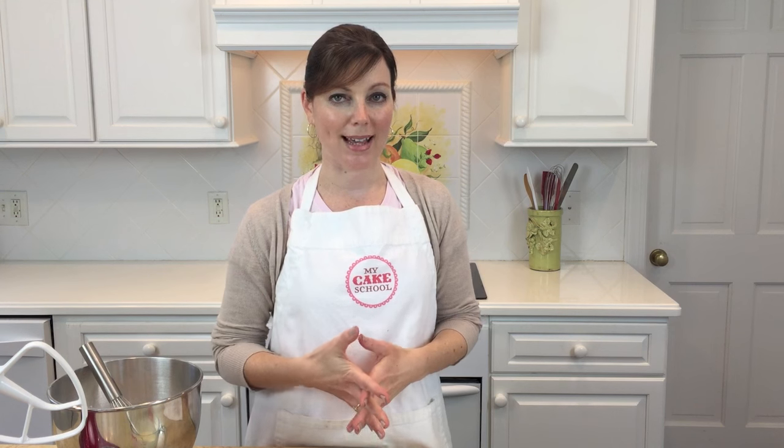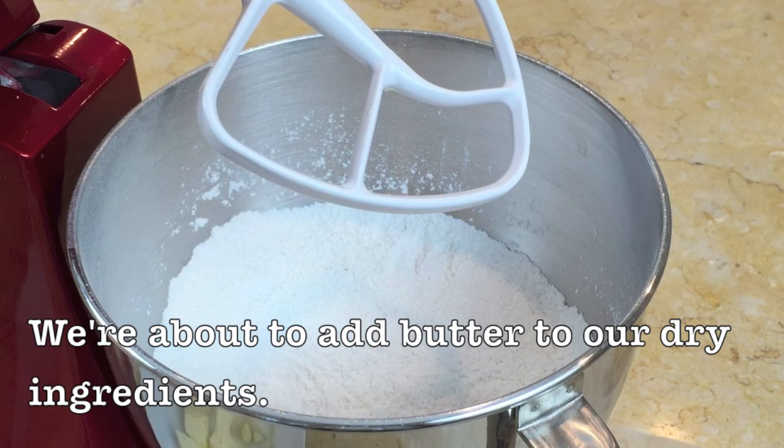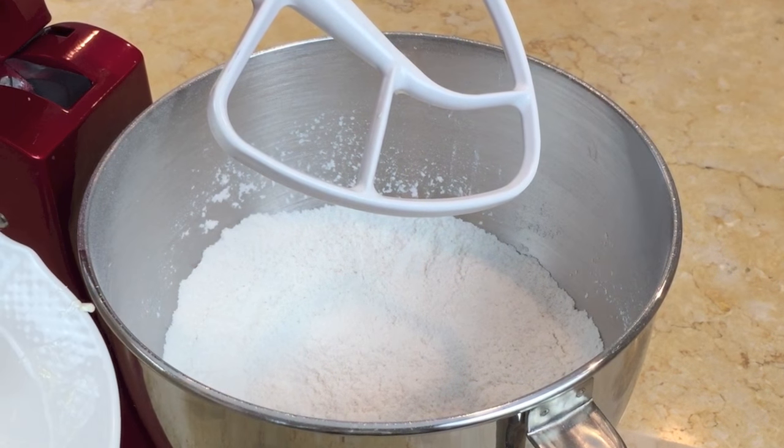We have another video on the conventional method of mixing where we make this same exact recipe, just adding ingredients in a different order. Also, if you're not a fan of almonds you can leave that out — it's still a very good vanilla cake recipe. Now I'm going to come around so you can get a closer look at the mixing process.